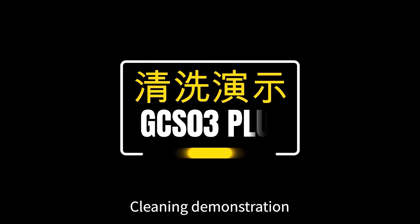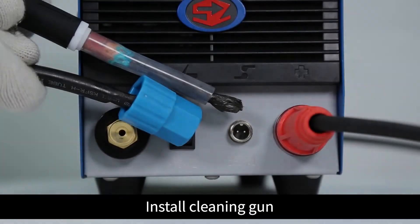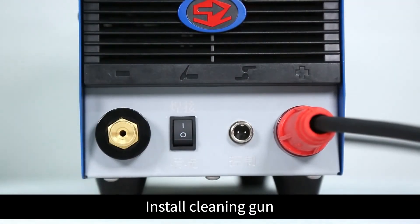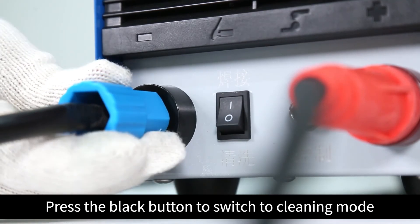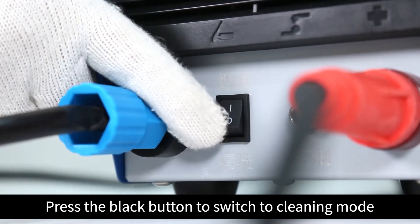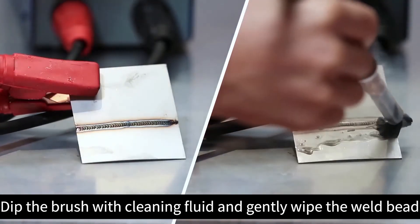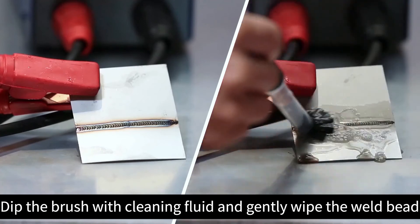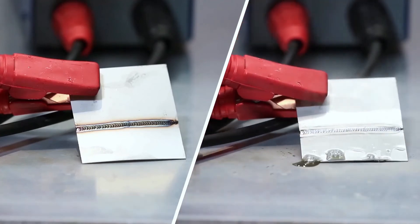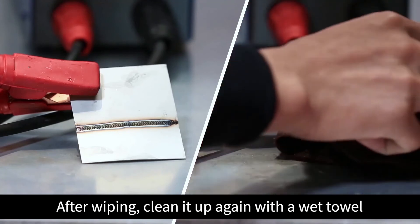Cleaning demonstration. Install the cleaning gun. Press the black button to switch to cleaning mode. Dip the brush with cleaning fluid and gently wipe the weld bead. After wiping, clean it up again with a wet towel.